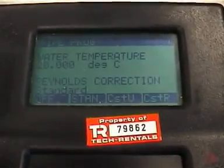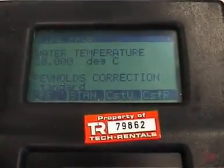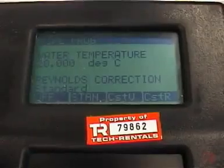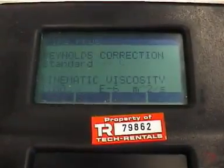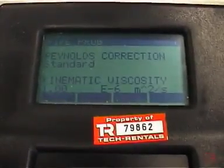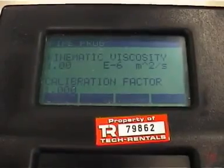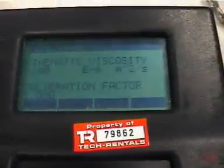The Reynolds correction factor — if you switch it on, it's generally advisable to do so. In this instance, because we're operating with water at 20 degrees C, it happens to be 1. The instrument actually calculates the Reynolds correction factor for the fluids programmed into it. So I'll do standard Reynolds correction, which is F2. The kinematic viscosity of water at 20 degrees C is 1.00 — the system has calculated that. For the calibration factor: if the system requires a factor other than 1.0, it will be printed on the side of the instrument on a label or on the calibration certificate. In this instance it's 1.00, so I press enter.